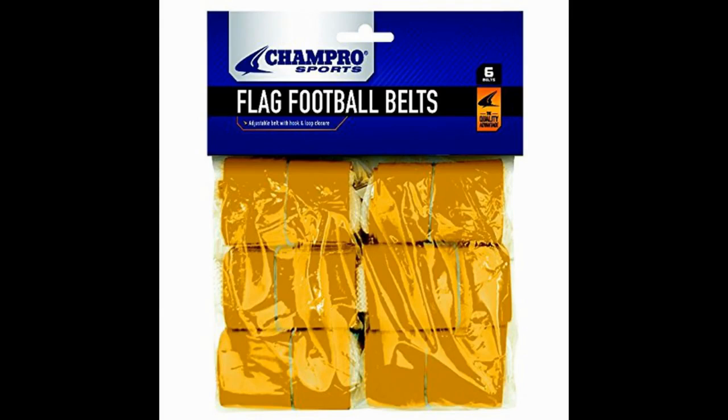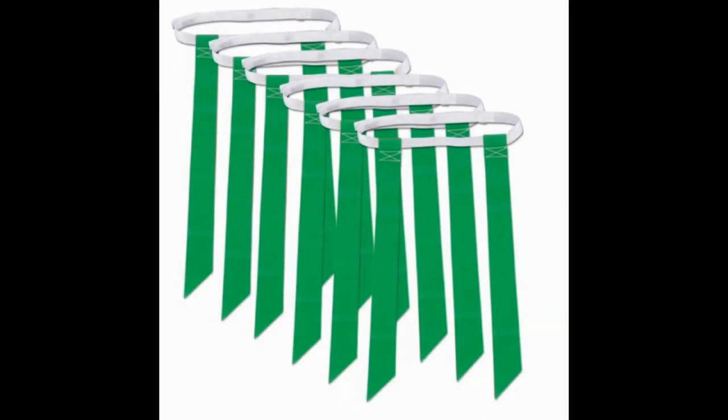The design is similar but not identical. Like the triple threat belts, Champro belts feature three flags per belt. The difference is they're not stitched to the belt. Instead, the flag is looped up and over the belt and stitched to itself, which creates a small loop, and the belt slides through the loops of the flags. This creates a flag belt that gets pulled off in one piece, just like the triple threat.